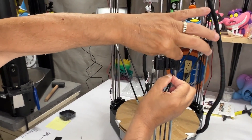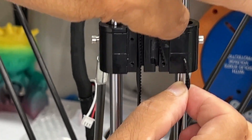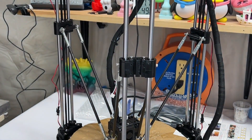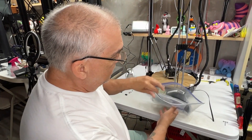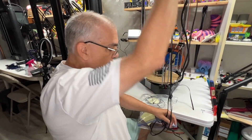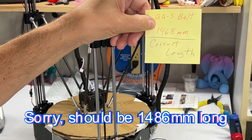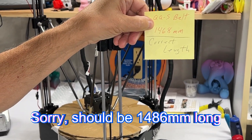When putting in the new cable, you want it to be flat — not overlapping, just as close together as you can. Pull it out a little bit and put that end on the table. The belt length is 1468 millimeters, so cut your new belt to that length.